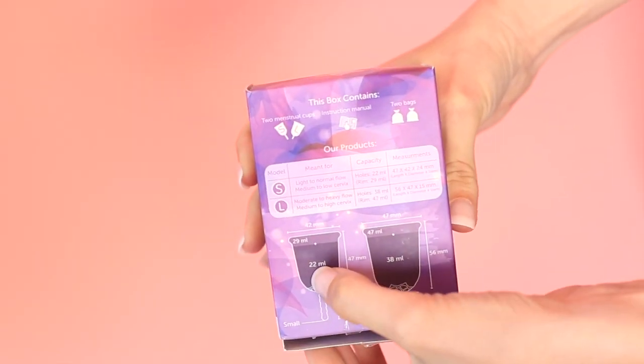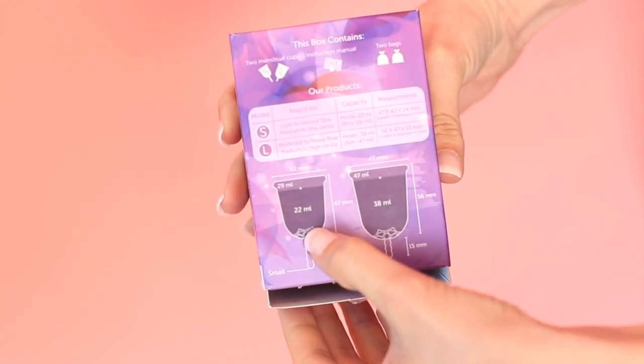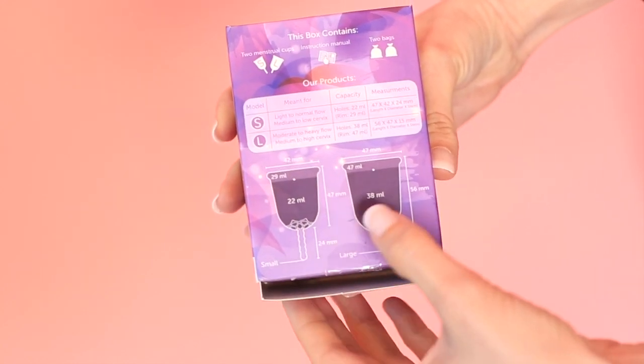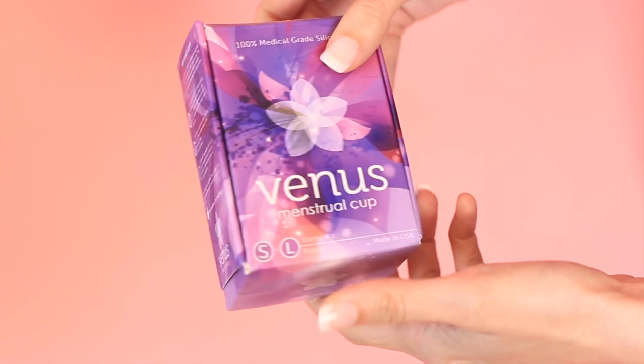Let's start by going into the box and giving you a look at what it comes with. I was sent two two-packs, one set for photography and one set for me to test. This is the photography set, so it's new, and it gives you all the information you need on the back of the box including the capacity. On the box it says 22 milliliters for the small, but also up to 29 if you count over the holes, and on the large it has 38 listed but then also 47 milliliters if you're going above the holes. Most cups on their larger size only hold about 30 milliliters, so this is definitely going to give you a little longer wear time if you have a heavier period.